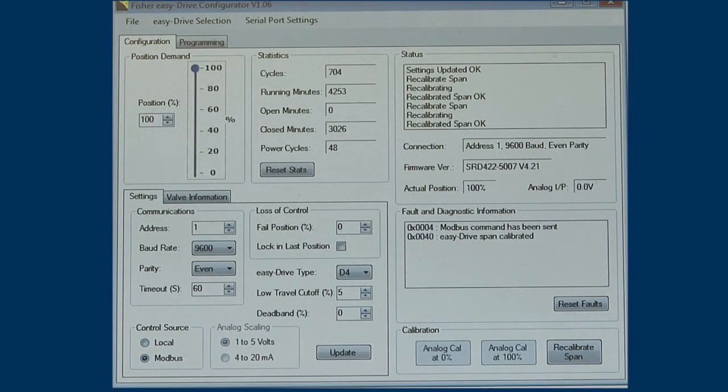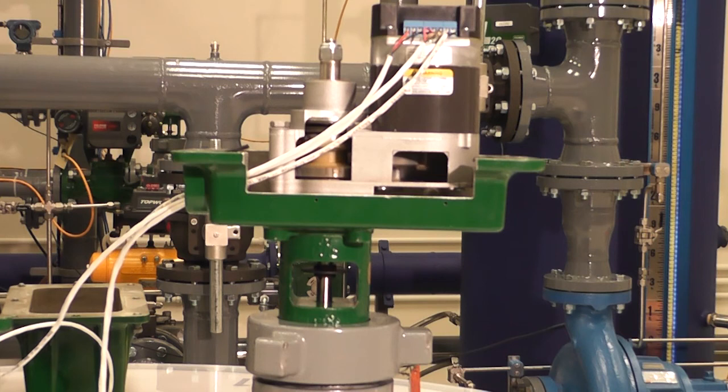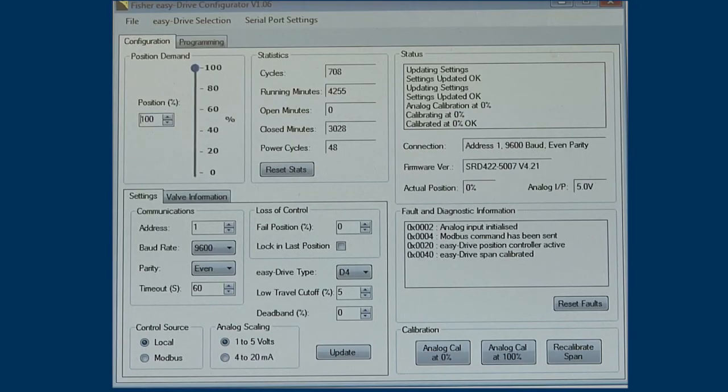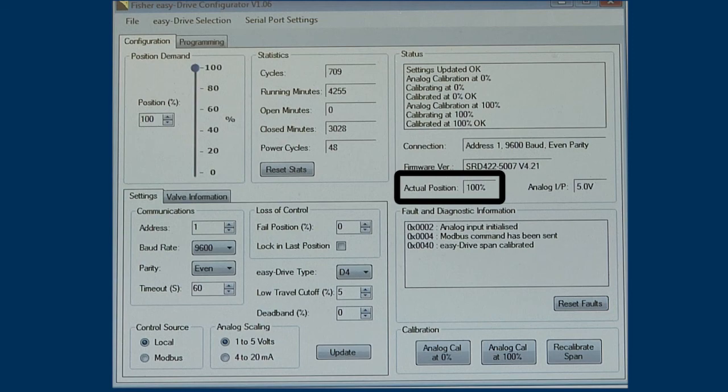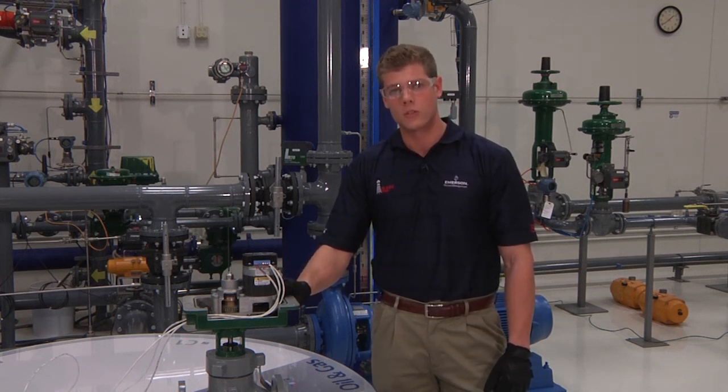Next, we are ready to calibrate using the analog control signal. On the configuration software, check Local within the control source box. Make sure that if you intend to use a 4 to 20 milliamp signal, that the 1 to 5 volt analog scaling is set, then click Update. Using your analog signal device, apply 4 milliamps to the actuator. Once applied, click Analog Cal at 0% — the valve should be closed and the actual position should read 0% travel. Now apply a 20 milliamp signal to the actuator. Once applied, click Analog Cal at 100% — the valve should be fully open and the actuator position should read 100%. If the position is accurate, you have successfully calibrated your Easy Drive actuator and it is ready to be commissioned in the field.